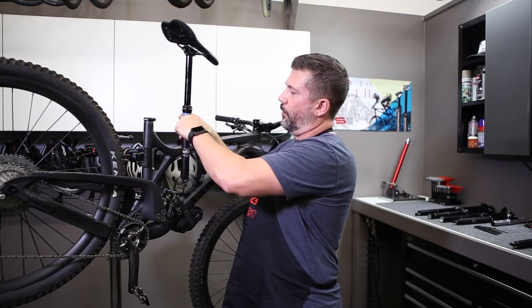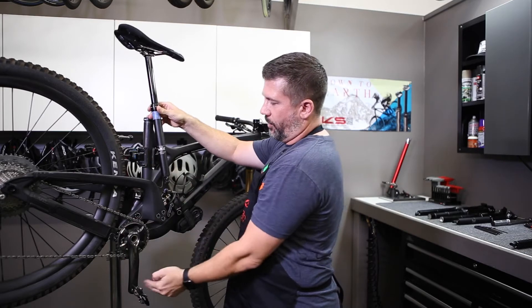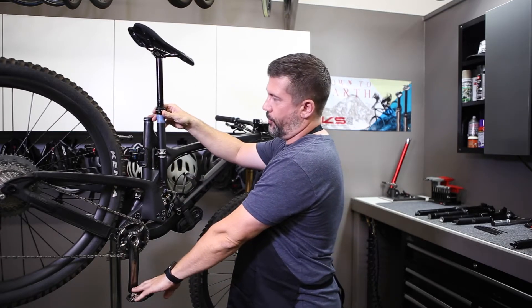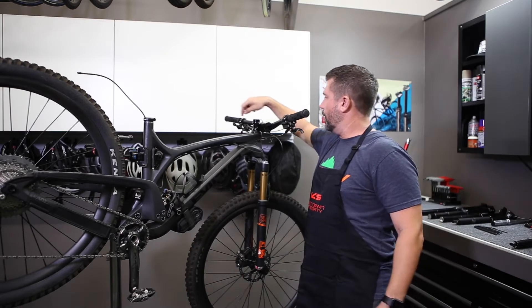You can see here we've already marked this one. You're going to install your saddle — go ahead and install it in the bike and set it up to your fully extended position. Go ahead and mark it; we just use some blue tape.